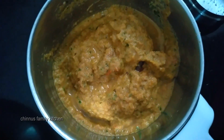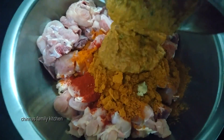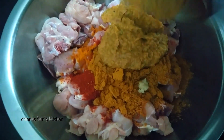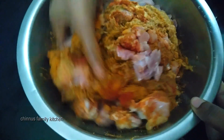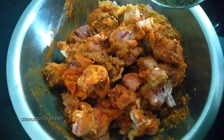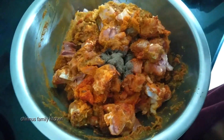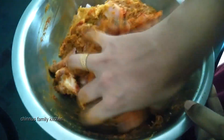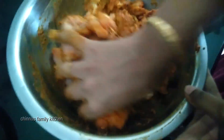Now let's make the sauce for a thick gravy. Put the sauce in and mix. I am using the dough and mix it with the sauce.